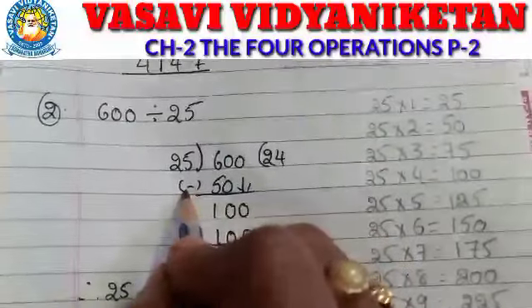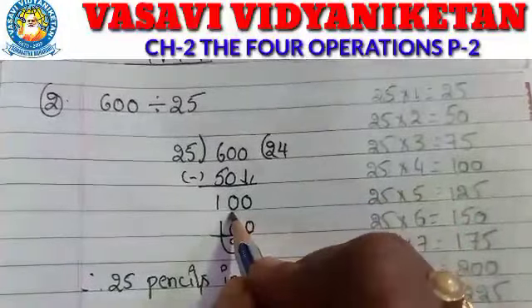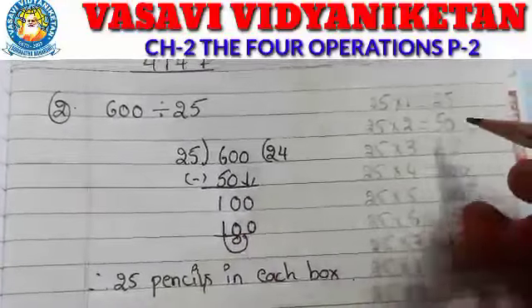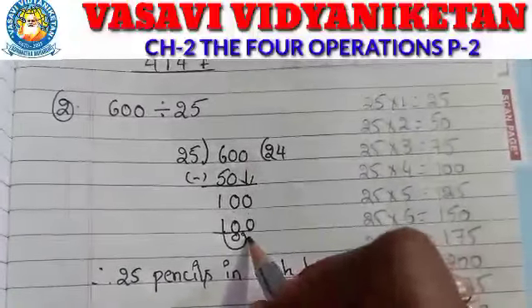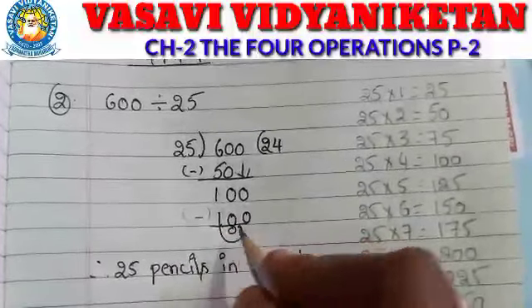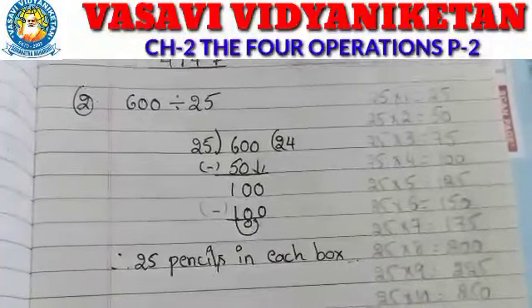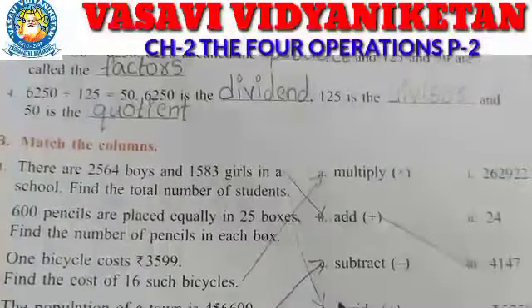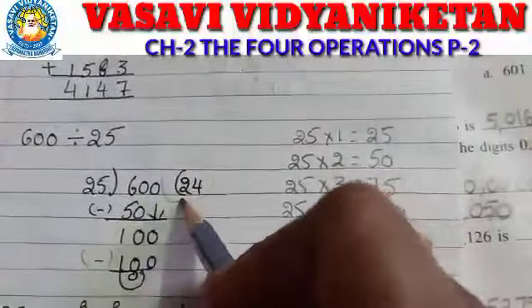Now we have to do subtraction. 6 minus 5 is 1. Bring down the 0, so the value is 100. In the 25 table, 100 is there — 25 fours are 100. So 100 minus 100 is 0. Therefore 25 pencils in each box. So the second one we do division. The answer in the book is 24, so each box carries 24 pencils. We match column 24.